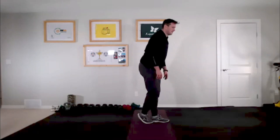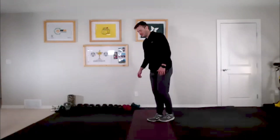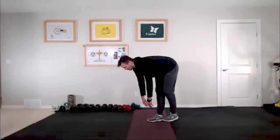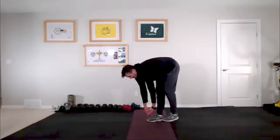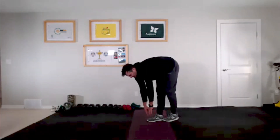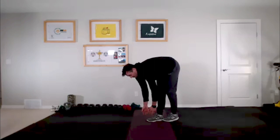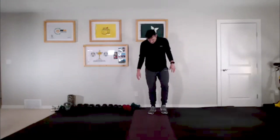Keep holding, then come on up. Now we're going to do the other side. Standing on the right leg, left leg is back. All the weight is on the right side — bend over at the hip again. Most of the time we have one side that is a little more flexible than the other, and with both feet on the ground you only reach as far as your least flexible side.